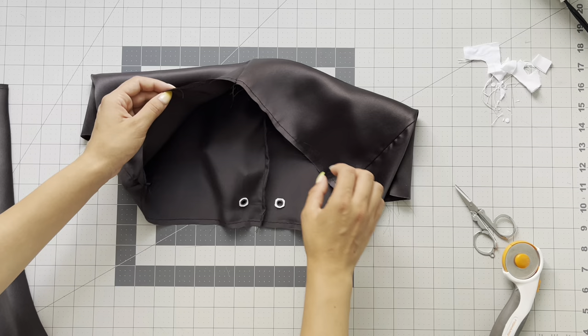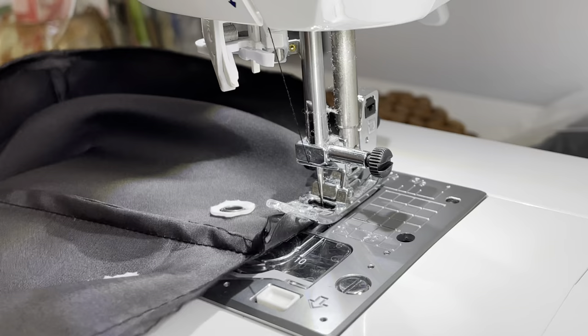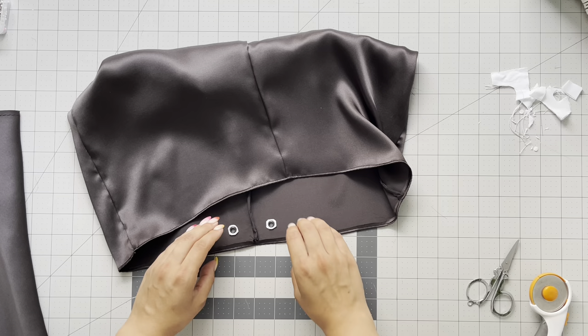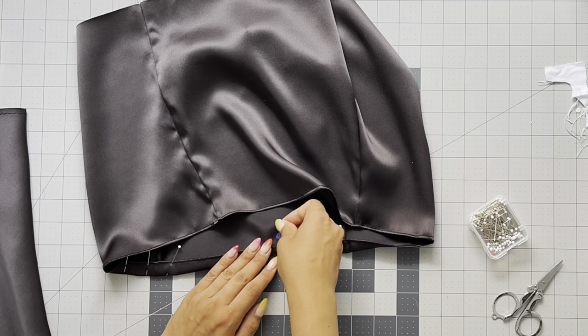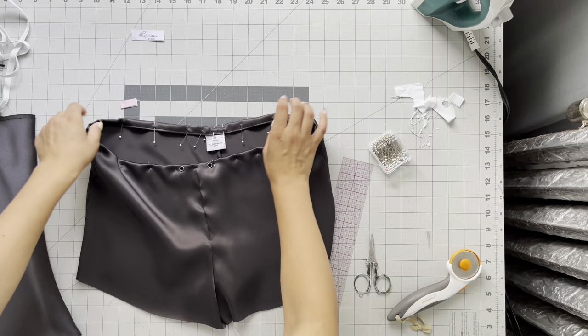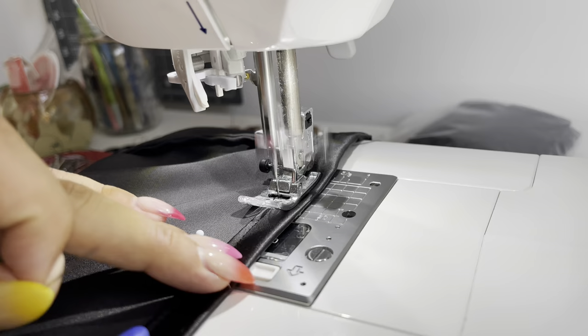Fold under a quarter inch, take it to your sewing machine, and stitch all the way around the waist. After stitching a quarter inch under, fold under one more time to conceal the back of the grommet — folding five-eighths of an inch under and placing pins all the way around. At the center back, insert your care label. Take it to the sewing machine and sew a half-inch seam allowance all the way around, but when you get to the center back, leave about a two-inch opening so you can insert your elastic.